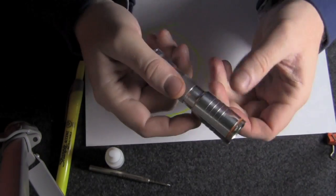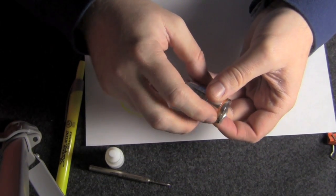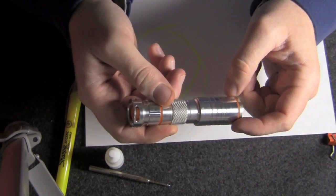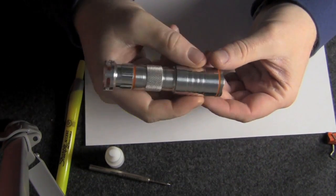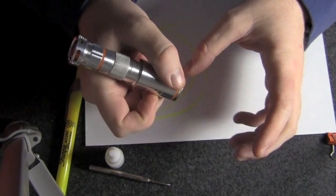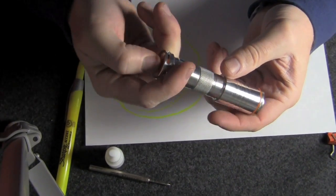Now remember when we did the tritium install in the bezel — I used black lights to cure the Norland epoxy. This UV LED doesn't go down in wavelength far enough; this is 395 to 410 nanometers, and Norland needs to be right in the 375 nanometer range, so it won't cure the optical adhesive. But it will make those tritiums glow because they've got phosphor inside the cylinder.